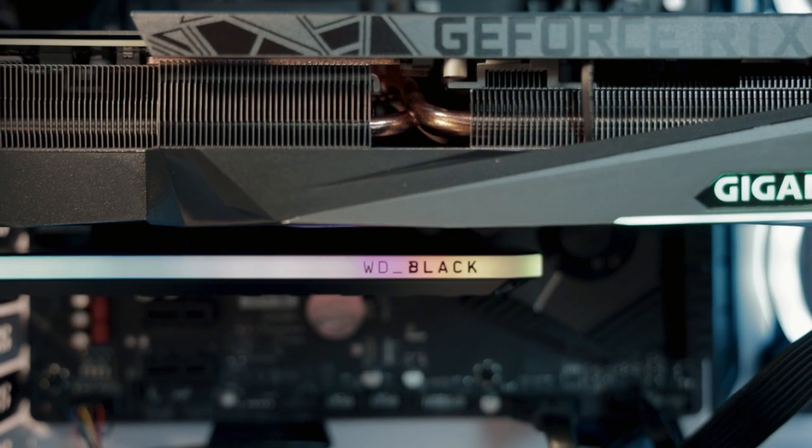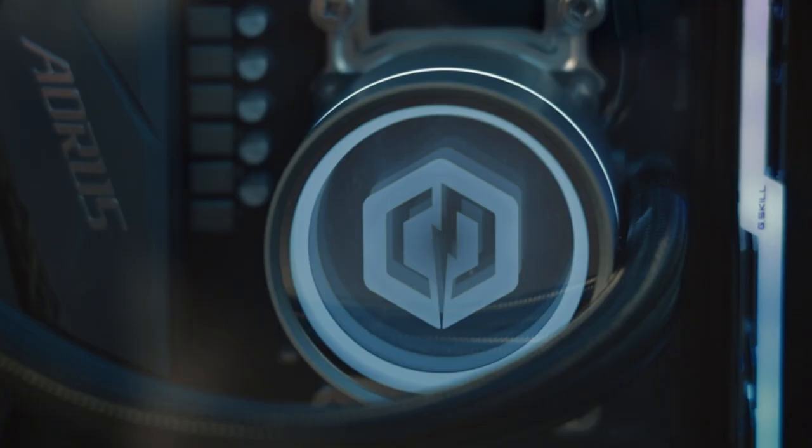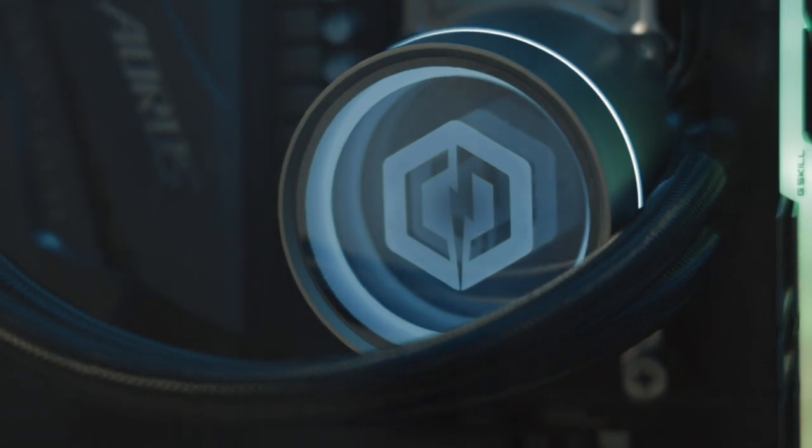Speaking of motherboards, not all motherboards are up-to-date with Gen 4 technology. That's where the brand new WD Black AN1500 add-in card comes into play, giving you Gen 4 speeds when utilizing Gen 3 technology.